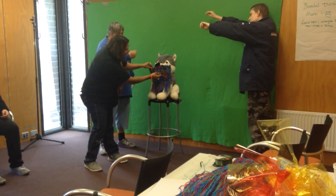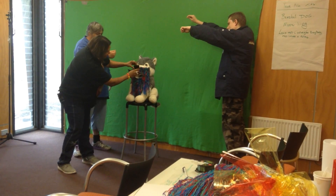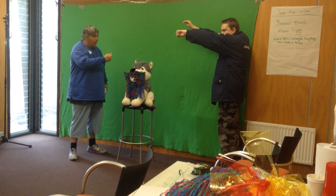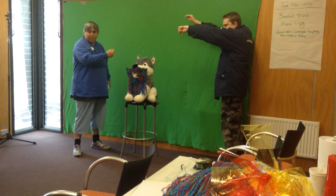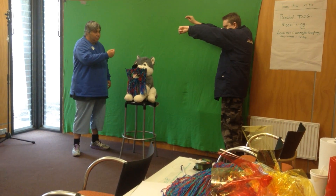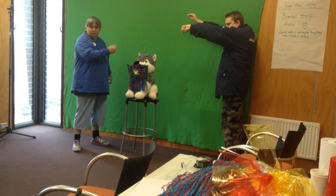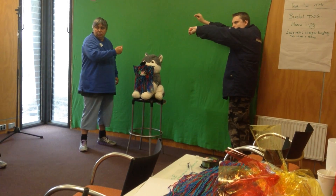Alright, hold it up a bit, guys. Hold that for about ten seconds. A little tighter. You shake it when I am ready. Okay. Yay!